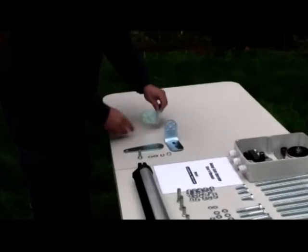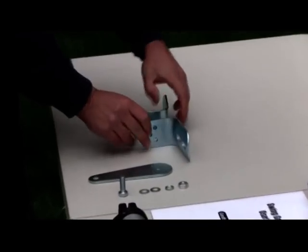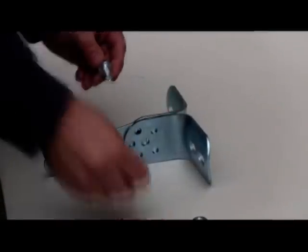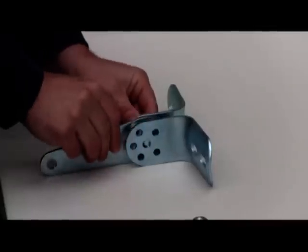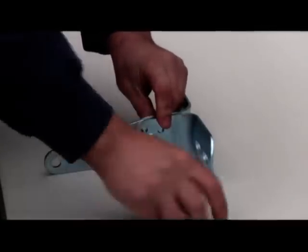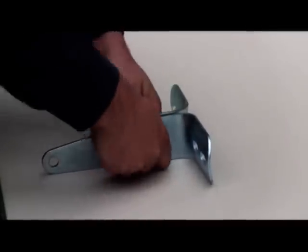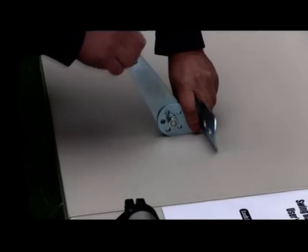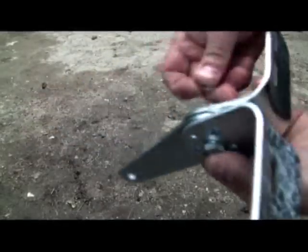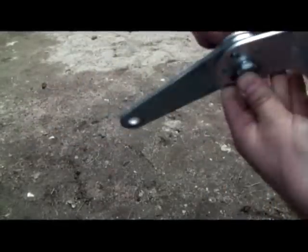Now we will demonstrate how to install the mounting hardware on your first gate. Place the post pivot bracket between the post brackets and align the centre holes. Insert the M10 bolt into the centre holes and use the diameter 10 washer and nut to secure. Do not tighten the nut all the way at this time because you will need to make adjustments later.